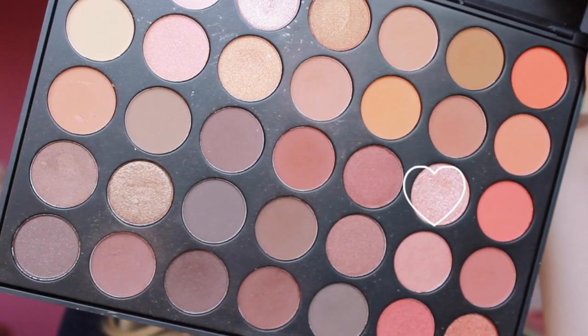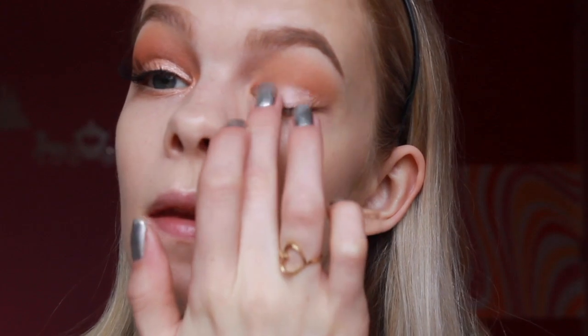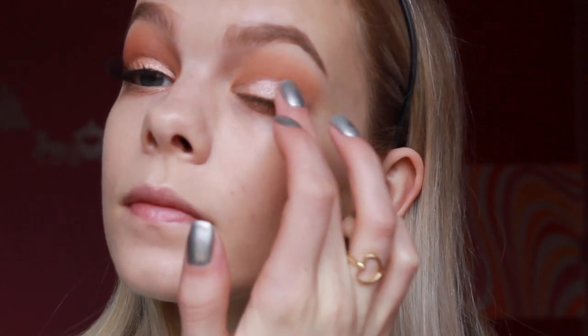For my lid, I'm first using this beautiful glittery pink orangey shade from the Morphe palette. And on top of that, I'm adding a MAC pigment called Naked.